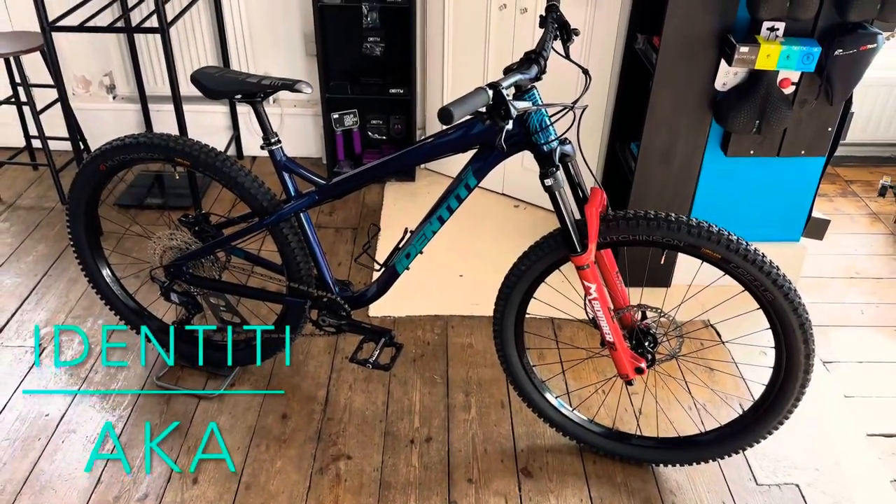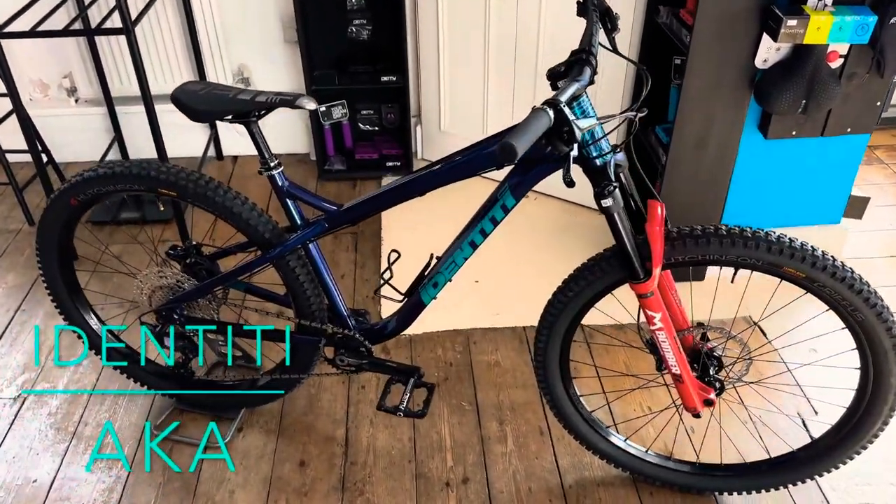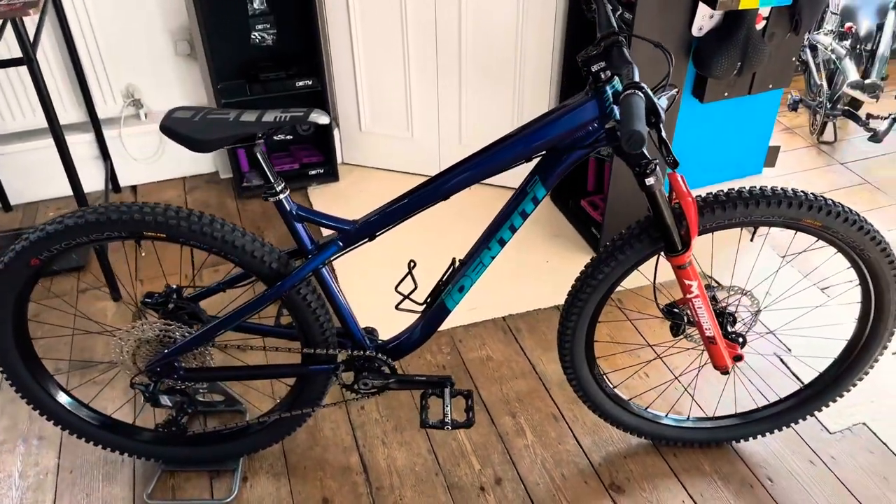Hello everyone, Wood Cycles here. We're back again this time with a custom build. This one is an Identity AKA.